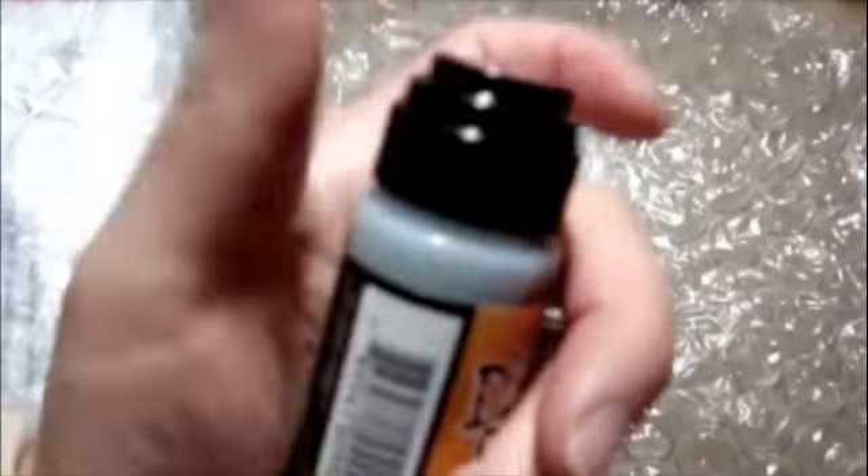If you haven't seen the deal with these, they have a kind of dauber on the end, and then you hold it upside down and you can run it across whatever you're working on — your project or whatever — and it'll kind of soak in or stain it, since it's a Distress Stain. I'll show a video later on using it.